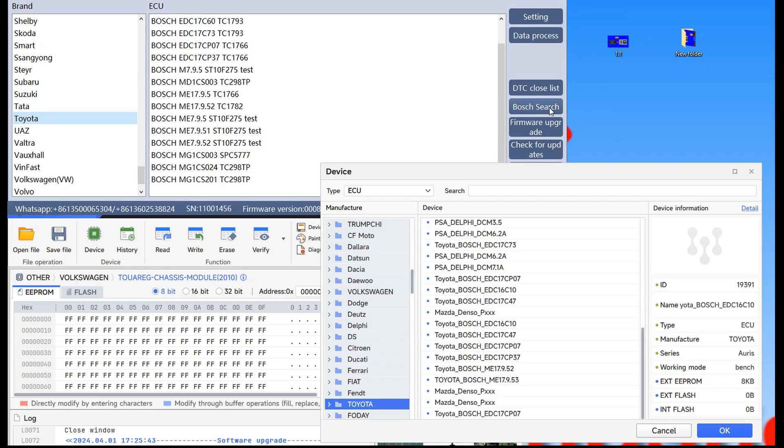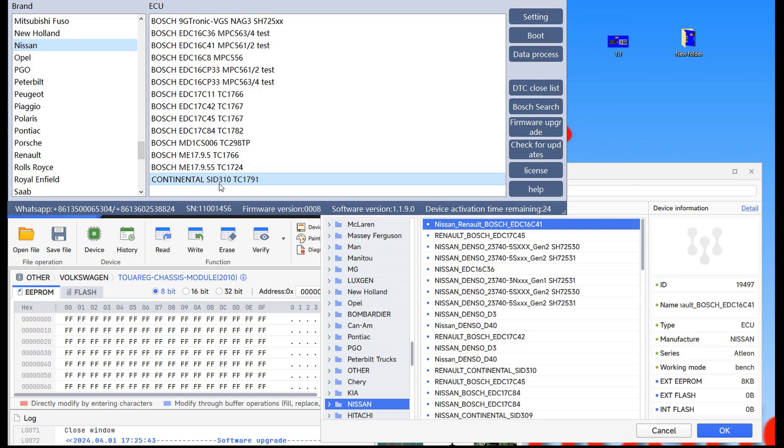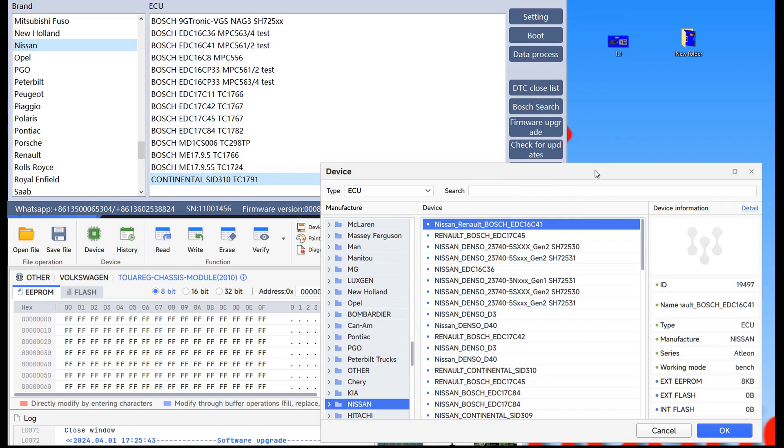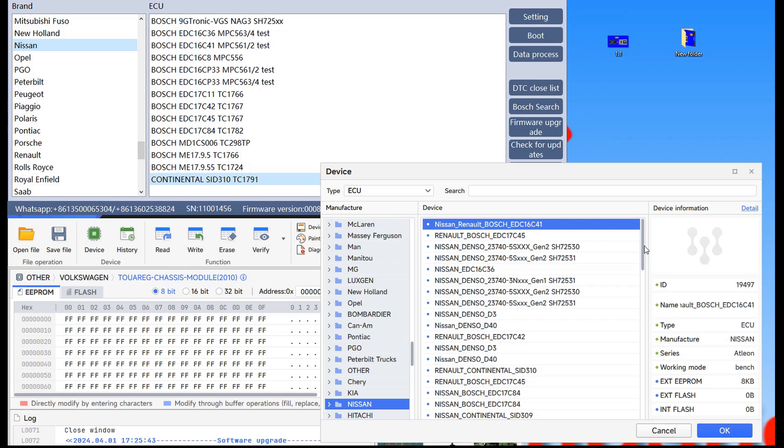Let's go also to another Japanese brand — Nissan. As you can notice, Nissan will also show us ECUs from Renault since they use a lot of Renault engines. I noticed that the VVDI Multiprog has the SID 310 ECU, and as you can notice it also has Denso — a few Denso generations that FC200 doesn't have — and also from Continental we have another three ECUs that I couldn't find on FC200, which is a plus for VVDI Multiprog.